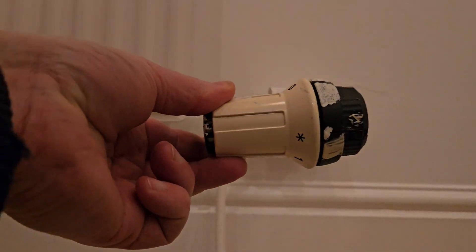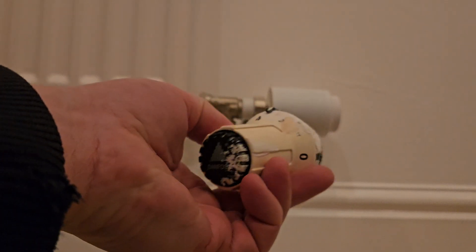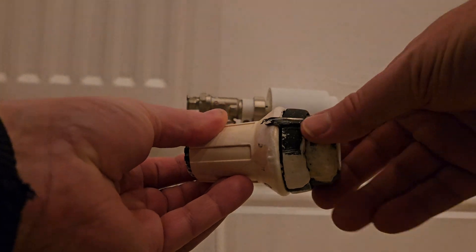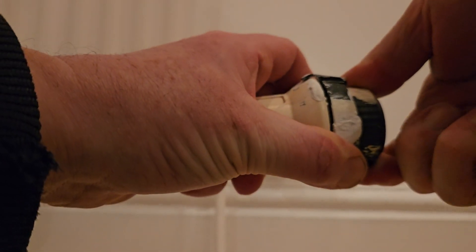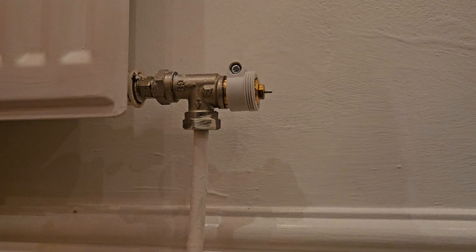I've already fitted it in the background, but I just wanted to show you the Danfoss TRV first. It's very simple — these ones are spring-loaded, so you set it to full number five, then turn the end and it should come away from the valve. It's quite easy once you know what you're doing. Now, if you put it on with a gap at the back end and screw the adapter on, you'll get an F5 error when it's trying to initiate — that's what I was getting. The adapter sleeve needs to be on all the way to the end.